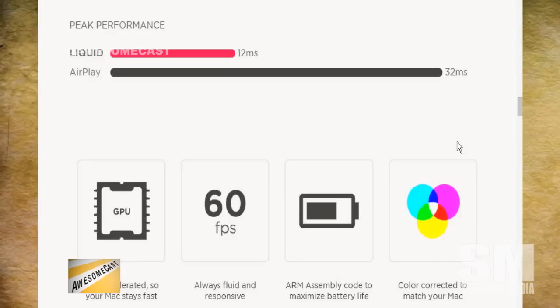Astropad is powered by something they call Liquid — a platform they created. It's a new breakthrough network technology that allows better rendering performance over wireless, so unlike Duet where you have to be tethered and wired. I still feel a slight lag with it, but they're saying it renders three times faster than AirPlay, at 60 frames per second, GPU accelerated, color corrected to match the Mac, all built in assembly code.